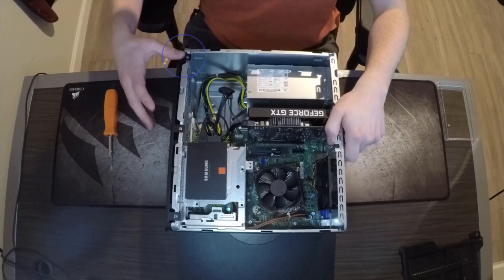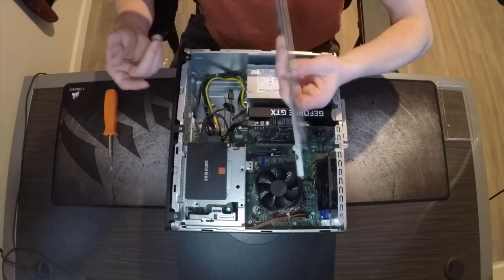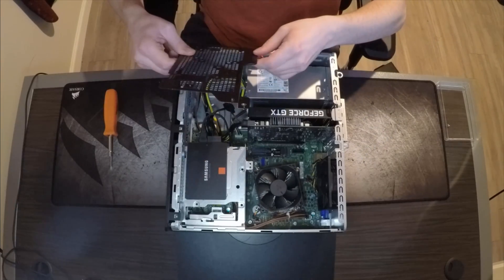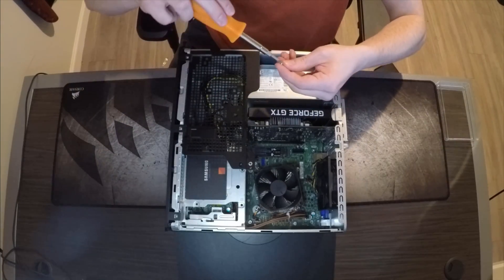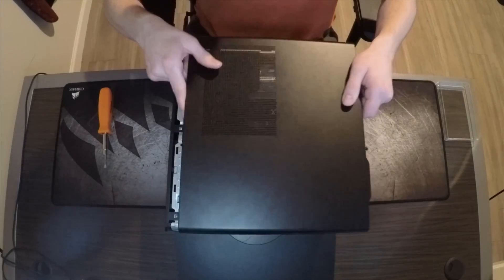And that is those three tabs clicking in. Now you're going to want to put this black piece back on — three little inserts, three little tabs, align them, and it goes right back down. Put the screw back on, and then you just need to put the side panel back on.